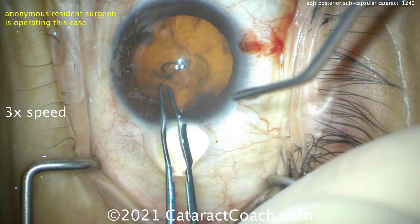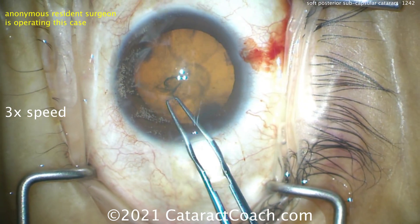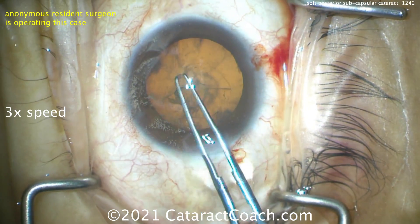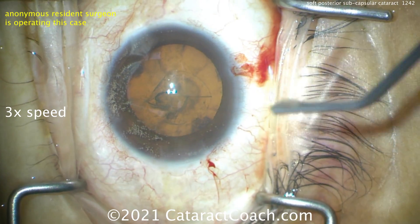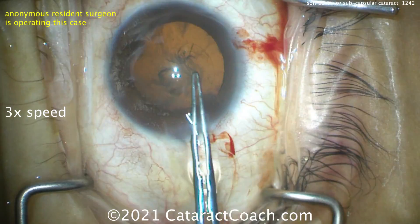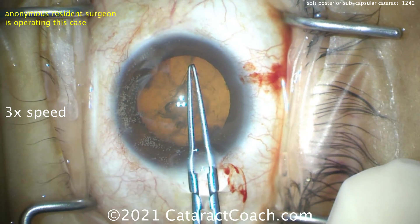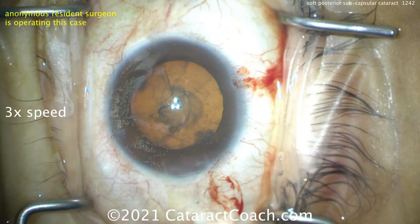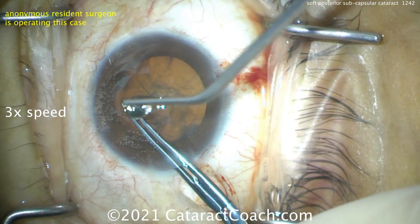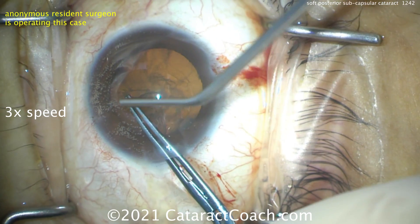This is in three times normal speed, so the total case was about 15 minutes in reality, and in the video it's only going to be about five. A little bit of help for the resident to get that rhexis started — explaining how to do things, now grabbing it there. Good, good pivoting — I like the pivoting. Want to really exaggerate that pivot, don't make a baby-size rhexis here. Good, now trying again and finishing that up, a little bit of instruction — last little grab, hopefully get this thing finished right up.